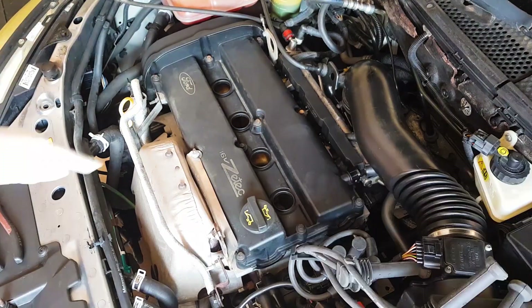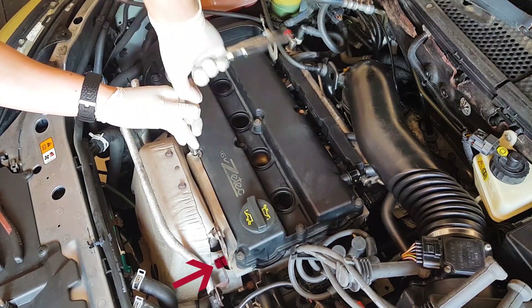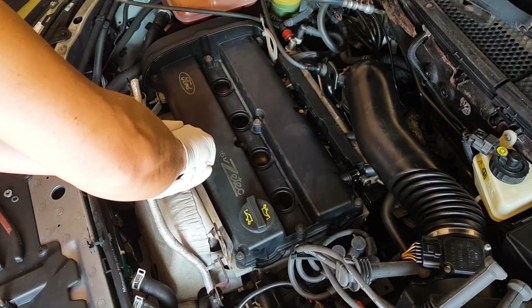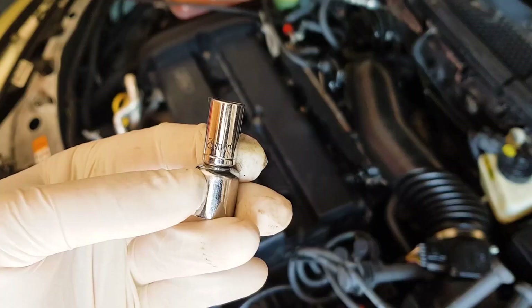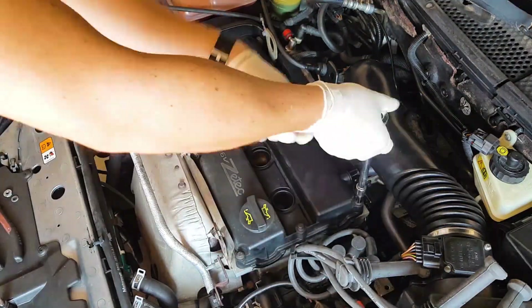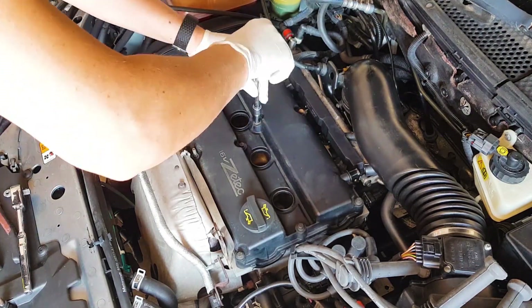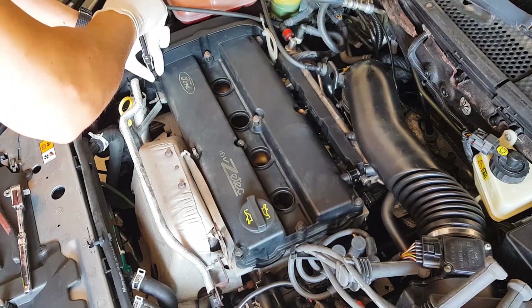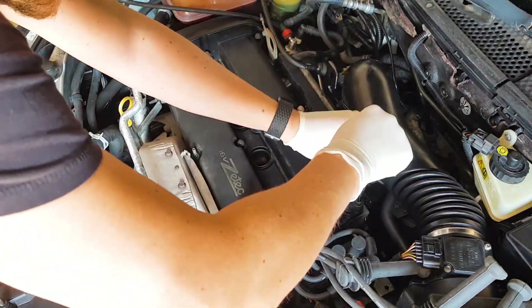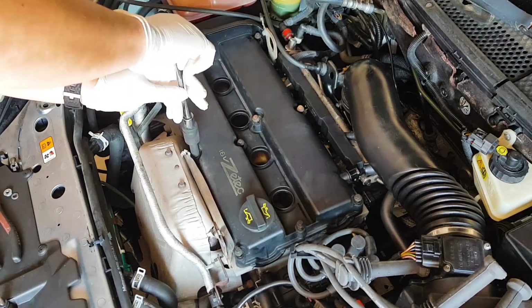Told you this one was easy. Start with this nut in the front that just needs a 10mm socket to undo. You may also need to undo this nut here to be able to move the heat shield away from the rocker cover. Once I had that undone, I could move the heat shield out of the way and now had full access to all of the rocker cover bolts. Then take your 8mm socket and loosen up the rocker cover bolts. Grab a deep 8mm socket or an 8mm spanner and undo the last bolt holding on the rocker cover. Once that's done, your valve cover is ready to come up.